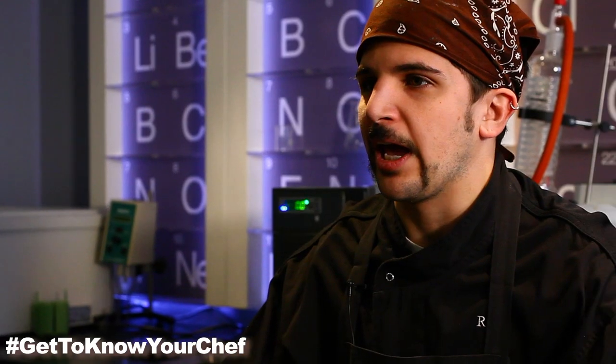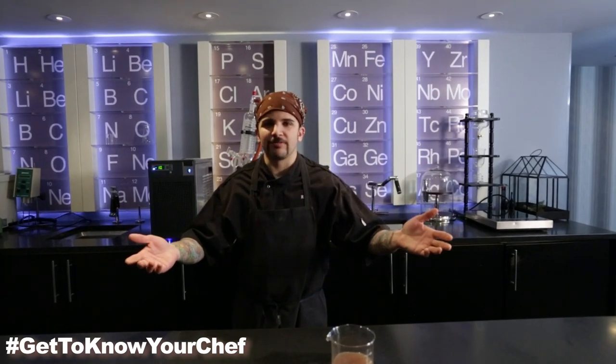Hi, I'm Richie Farina, Chef de Cuisine here at Modo, and welcome to Get to Know Your Chef.